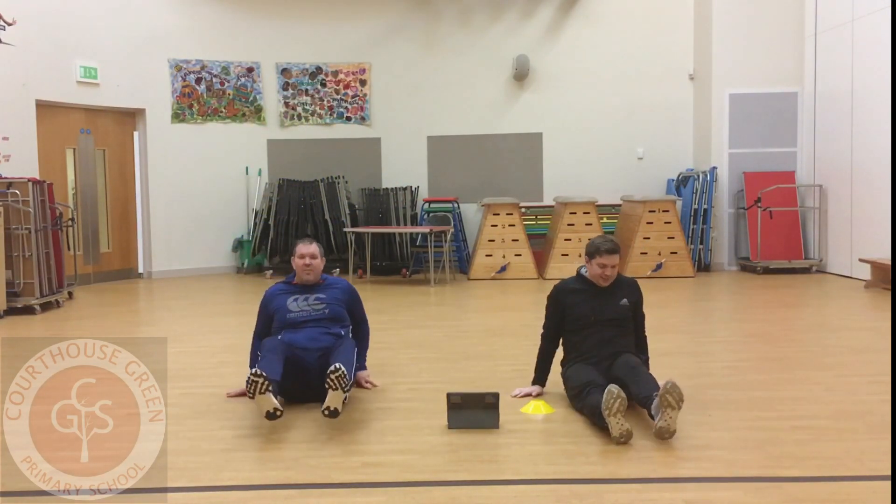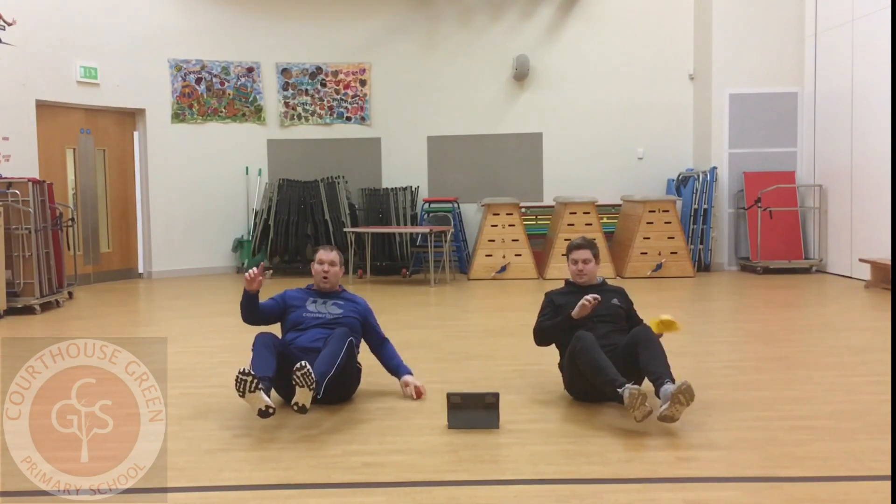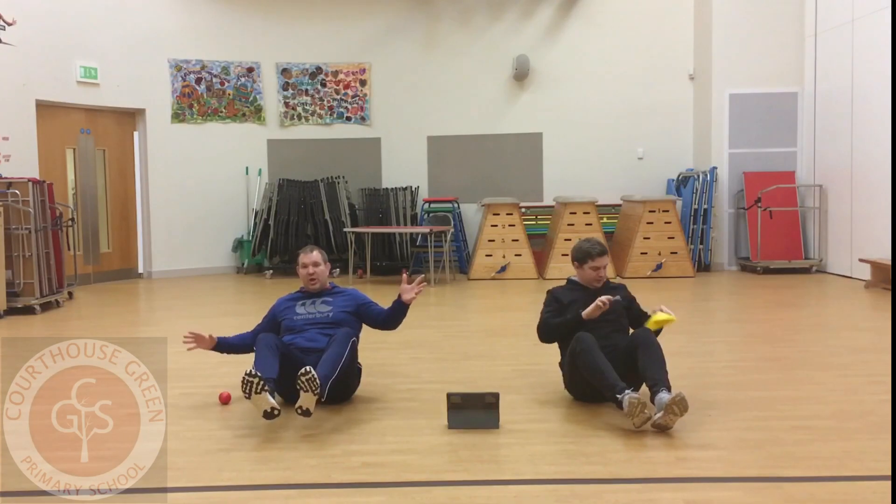You're going to go from this position — feet off — pick it up, swap the hands, put it down. That's one. Pick it up, swap the hands, and two.